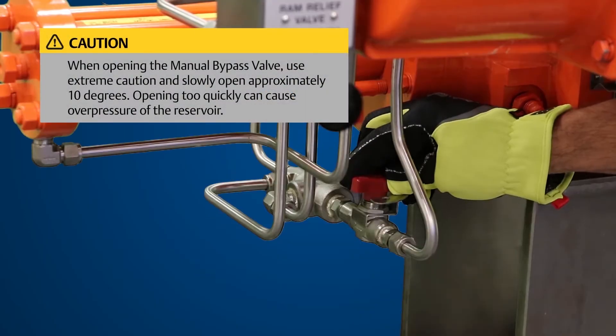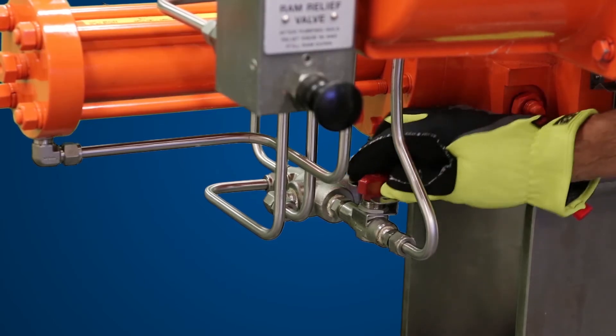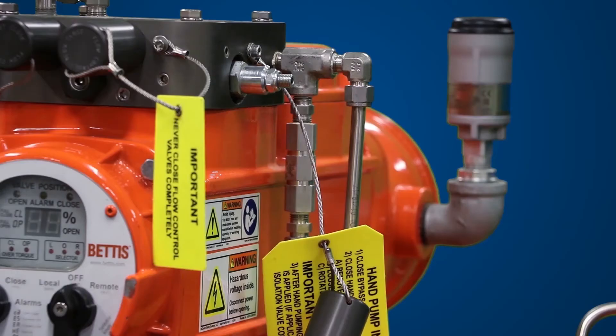Slowly open the lockable manual bypass valve to allow the actuator to spring return to its failsafe position. After the actuator has returned to its failsafe position and pressure has been released, close the lockable manual bypass valve.